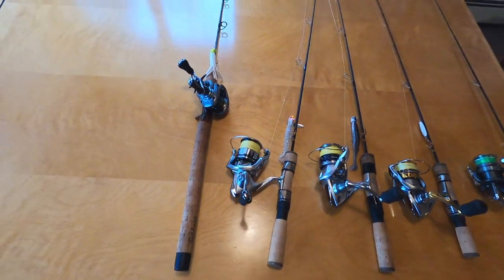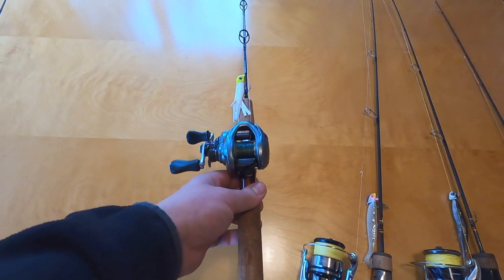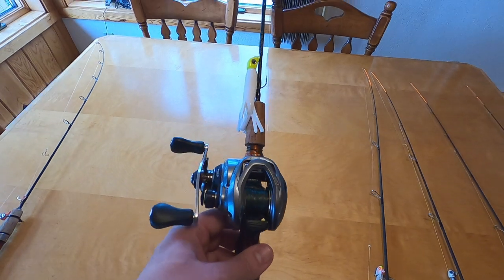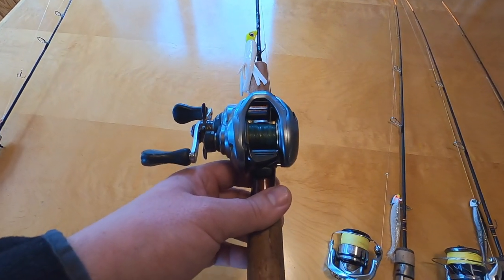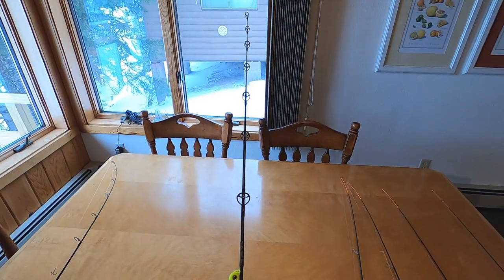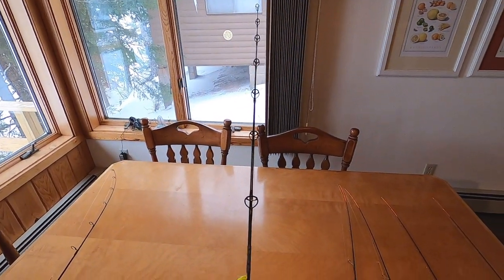And then onto the Hot Rod — I've had this rod forever. This is the medium light Hot Rod casting rod, and it's great. Got my favorite tube setup on it. Probably 20 pound braid and a 10 or 15 pound leader. It's a little soft, but it works really well for medium size lake trout.